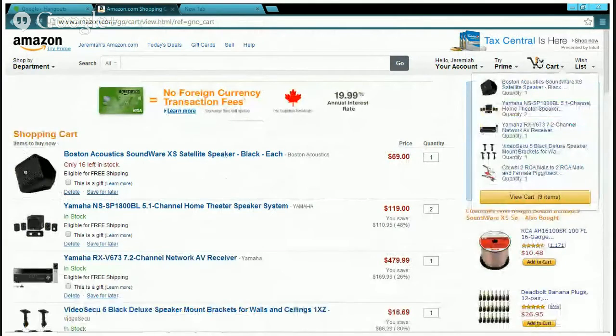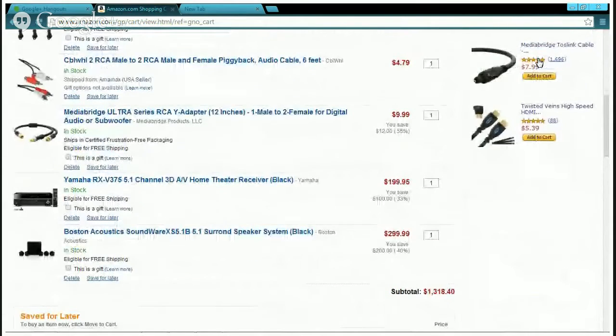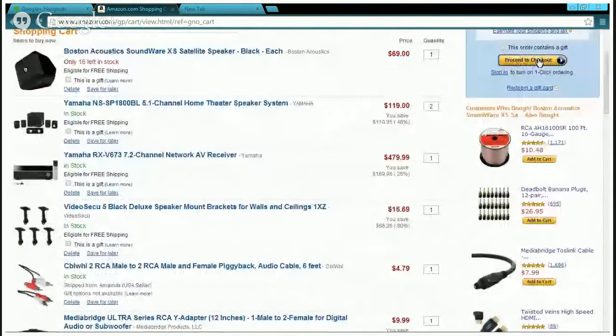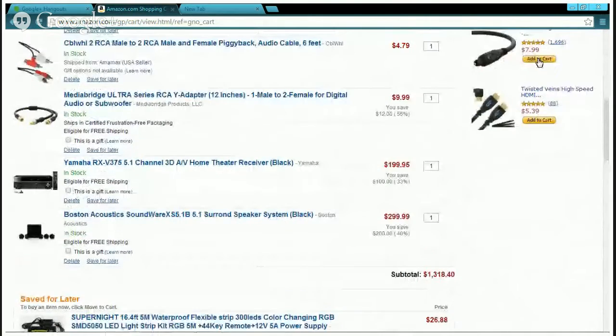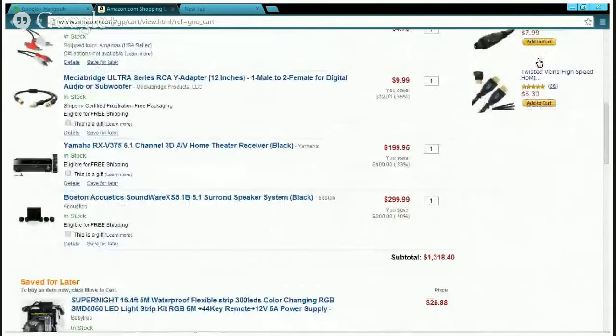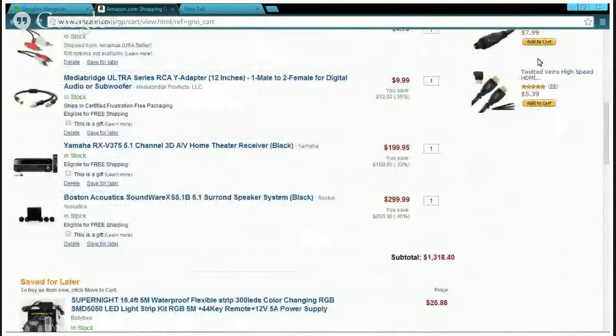I've got two AV remote receivers: one for $379 and one for $200. These are both from Yamaha, both from the RX series. The cheaper one at $200 is the V375 — 5.1 surround sound. The other one is the V673, a 7.2 channel sound network AV receiver. This one is a 3D-plus AV home receiver.